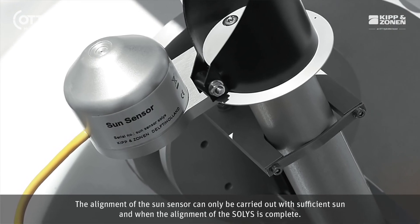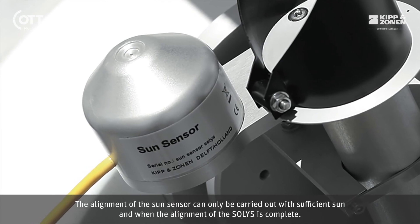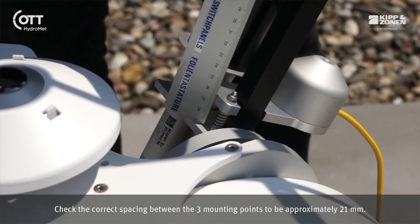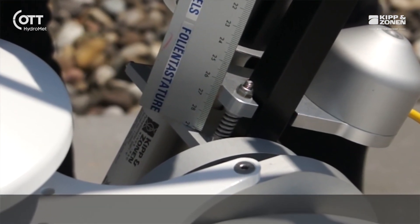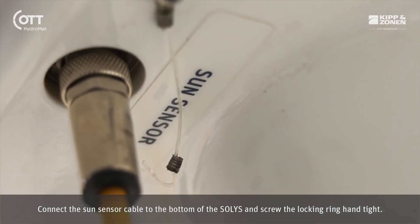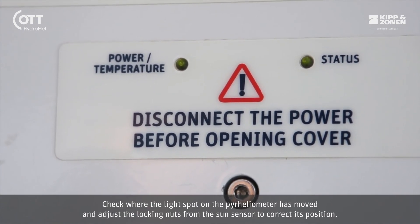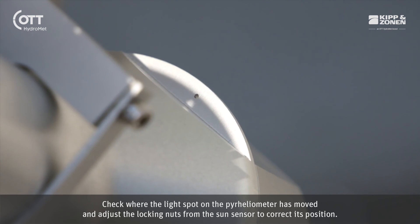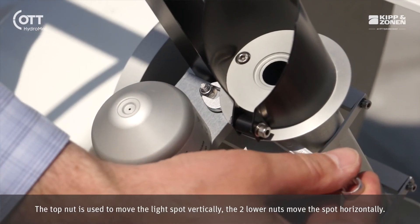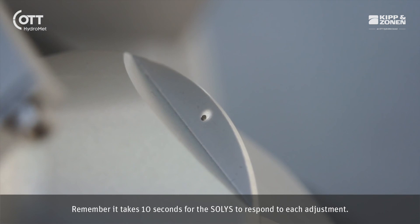The alignment of the sun sensor can only be carried out with sufficient sun and when the alignment of the SOLUS is complete. Check the correct spacing between the three mounting points to be approximately 21 mm. Connect the sun sensor cable to the bottom of the SOLUS and screw the locking ring hand tight. The status LED will start blinking green, indicating the tracker is no longer properly aligned. Check where the light spot on the pyrheliometer has moved and adjust the locking nut from the sun sensor to correct its position. The top nut is used to move the light spot vertically; the two lower nuts move the spot horizontally. Remember, it takes 10 seconds for the SOLUS to respond to each adjustment.